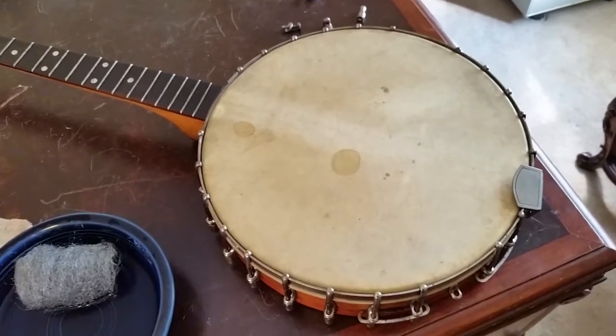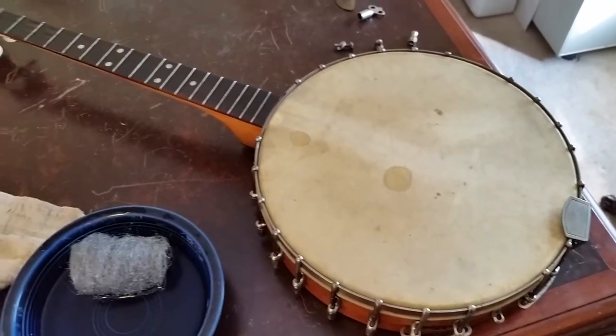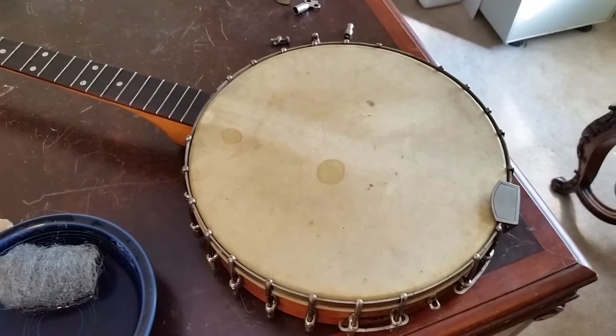This one here doesn't need a whole lot of work other than just sitting for probably 30 or 40 years. It was really, really filthy, strings are bad, missing the bridge — but that's about it.